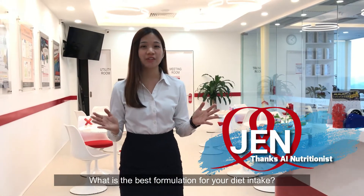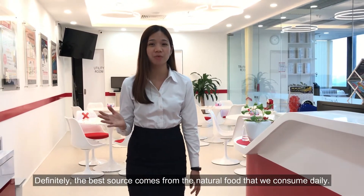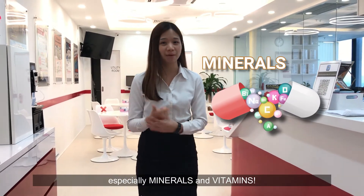What is the best formulation for your diet intake? Definitely the best source comes from the natural food that we consume daily. However, your food nowadays has never been able to provide the complete nutrition, especially minerals and vitamins.